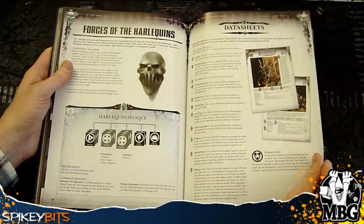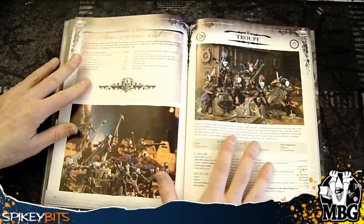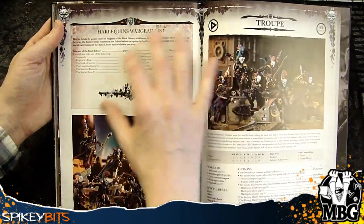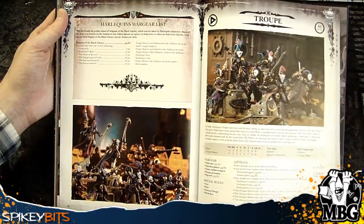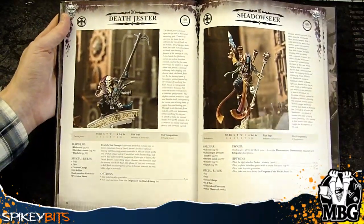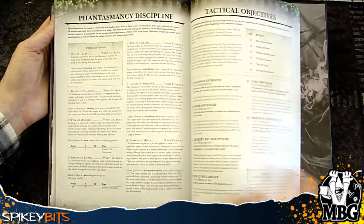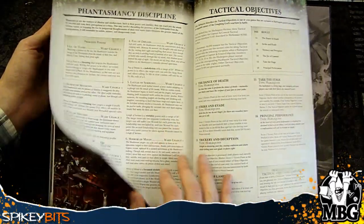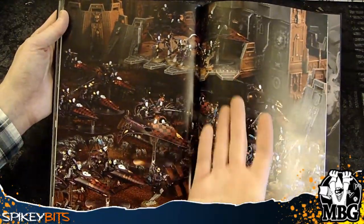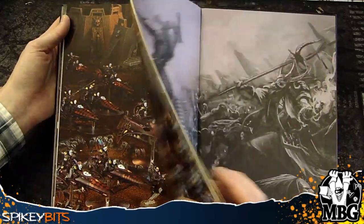Then we get into the actual rules content. To see it actually laid out in color — look at this layout, the shading, the typesetting, the actual colors. I'm hoping this isn't super over the top and way different from the regular Codex version. I'm sure a lot of you out there have the regular Codex already and can let us know if it's pretty much the same layout. Granted, it might not have the foil page leafing. But it's very well done nonetheless.